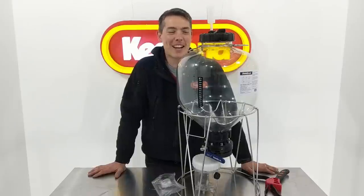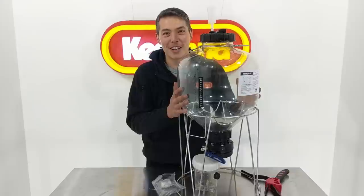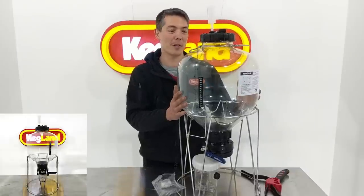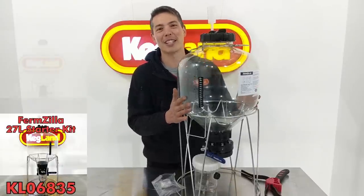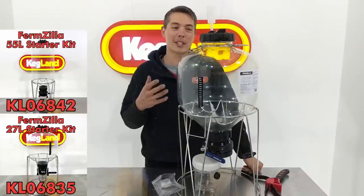Hey guys, it's Kee here from Kegland and I'm so excited to talk about this product. The Fermzilla is finally here - it's a product that we've been working on for literally years, had a long product development pipeline, and it's cost us so much to get to this stage. So much work, time and effort has gone into this, not just from myself but other people in the office as well.